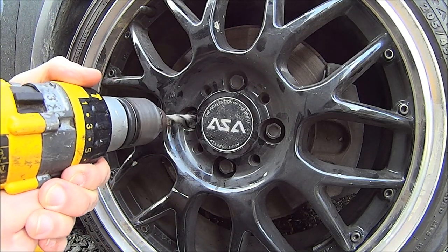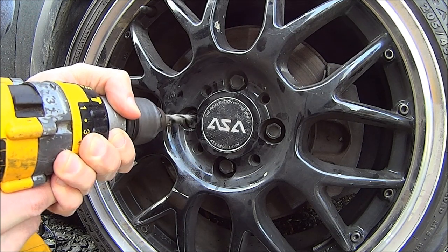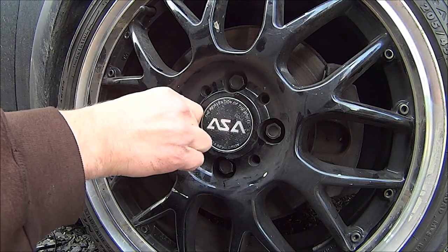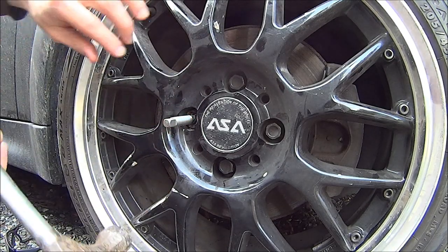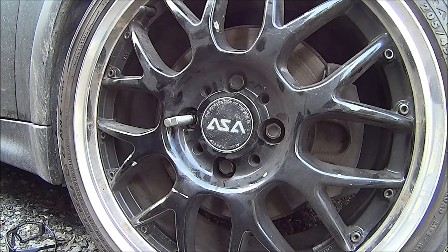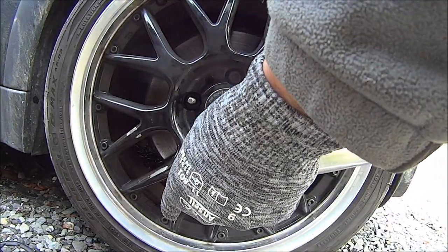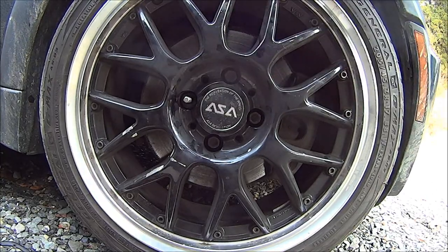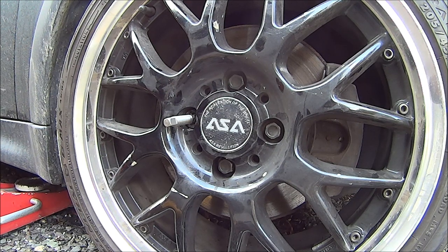I lost the key to my locking lug nuts. I'm tightening the other lug nuts to relieve the tension on the locking lug, and now I'm taking some weight off of the wheel also to relieve the tension on the lug nuts.